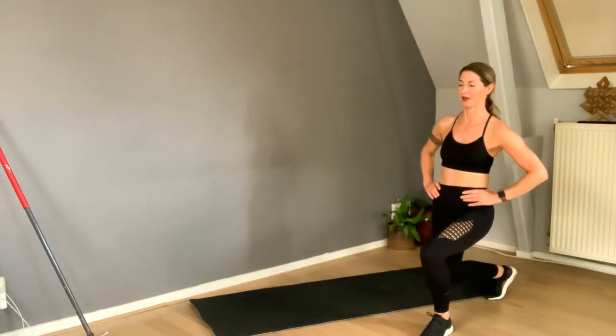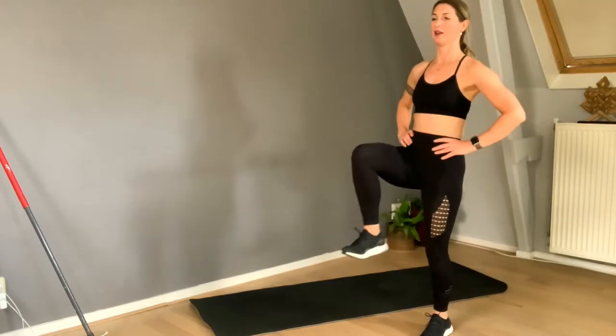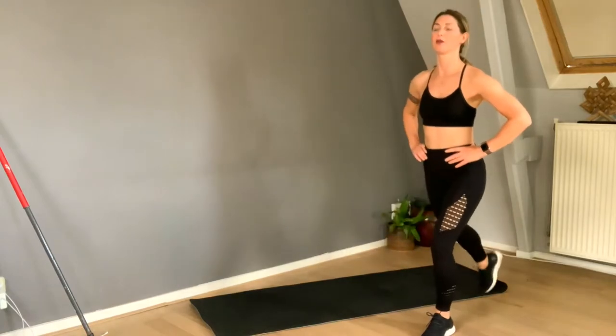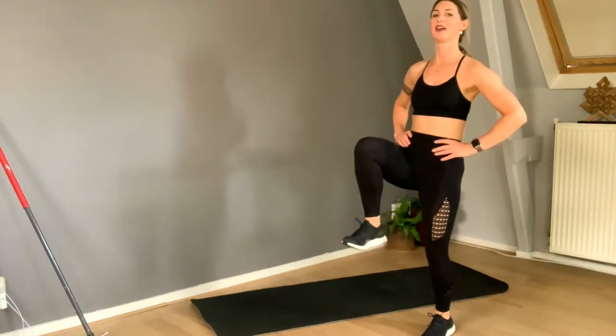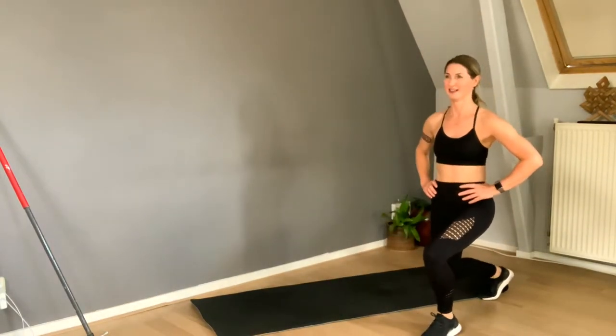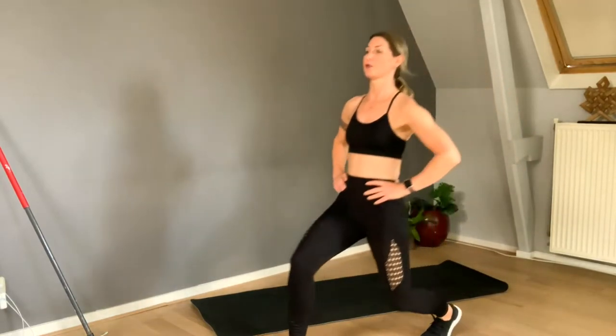Balance in your life — they say if you don't have a lot of balance, it means you're also emotionally very unstable. Well, it's just what people say — it might not be true, or it might be true and it might not.